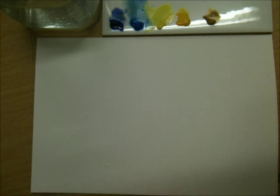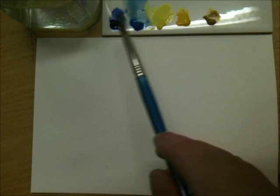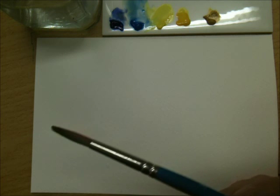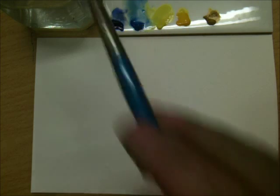So when you're trying to mix your colours, once you understand how we see these and which bias they are, it makes life so much easier. For example, if you want a bright green, use the yellow that reflects green and the blue that reflects green.